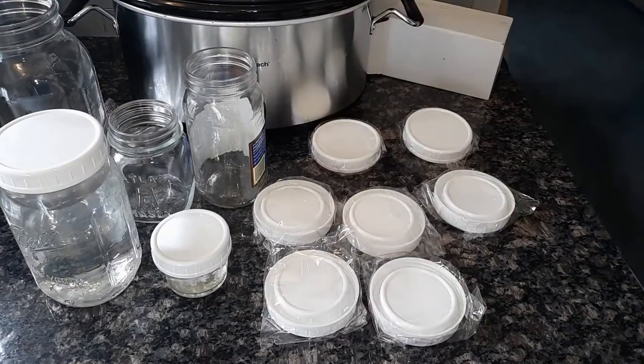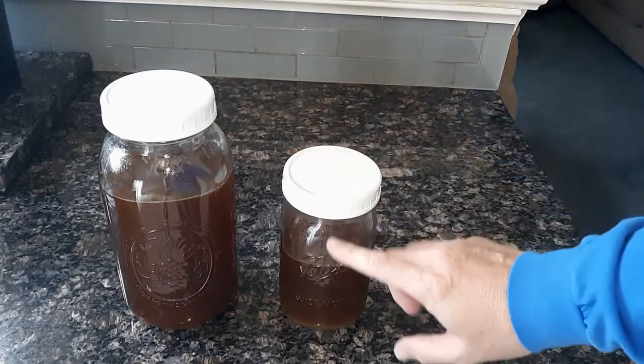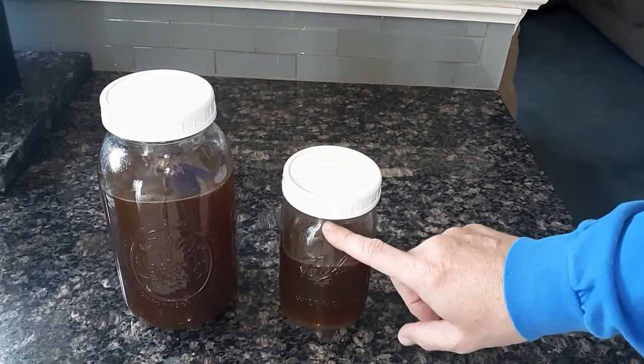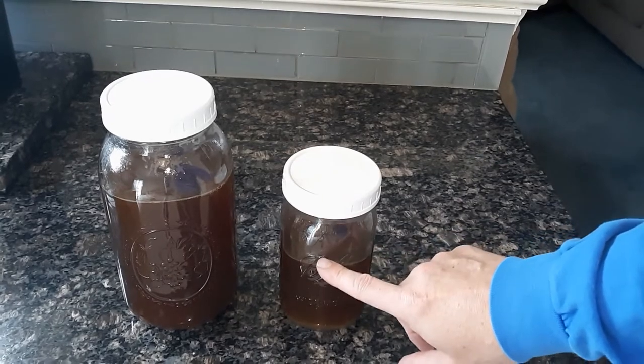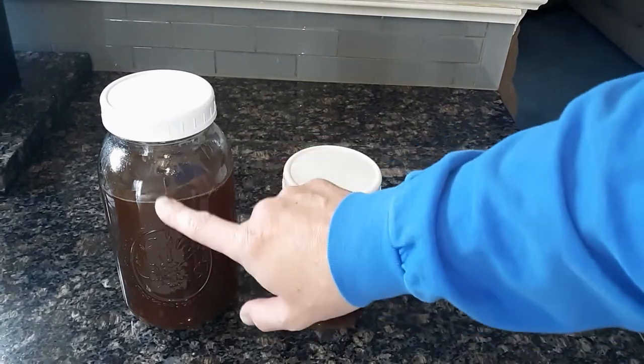I'm all ready to start ladling off my beef broth. Here's a quick tip: when you're freezing things in the freezer, make sure you leave a couple of inches of space from the top so that when it freezes and expands it doesn't bust your containers. Same thing here.